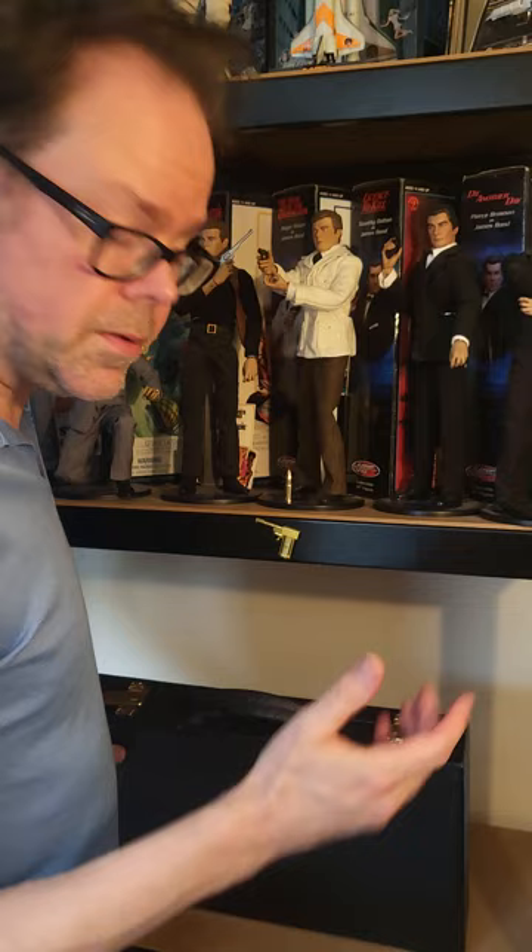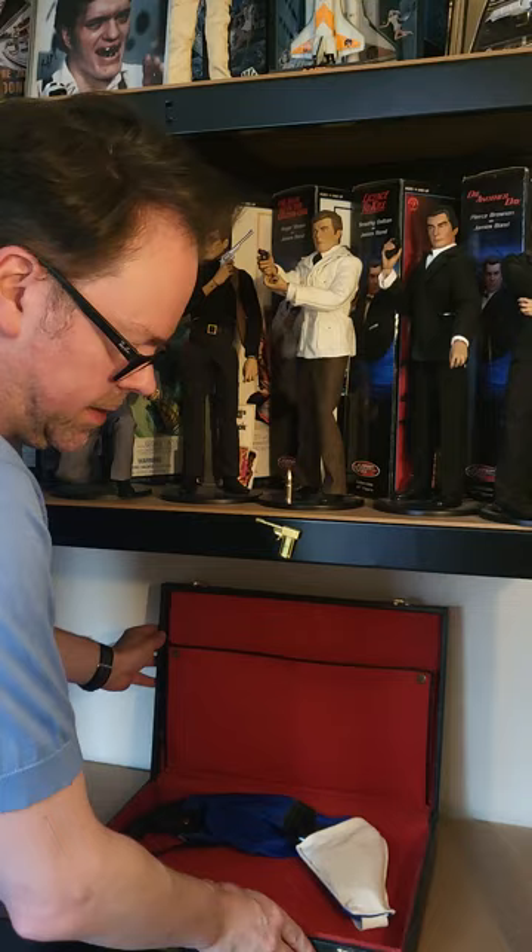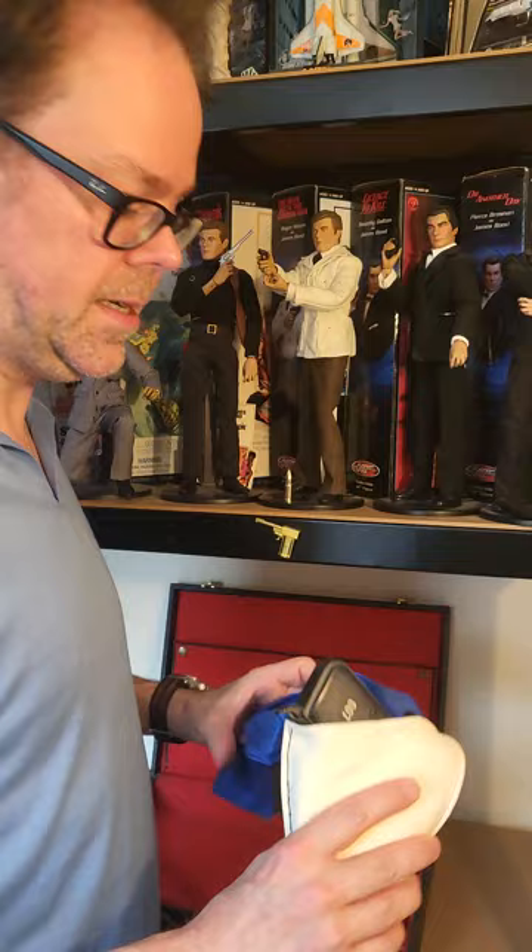When it arrived, nice little touch — turn the catches to the side to open. Anyway, open up. Nice red interior. That's what I was after. So, what have I got inside?